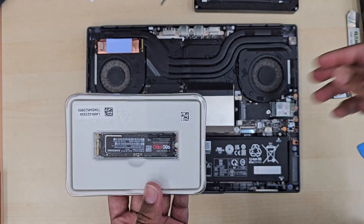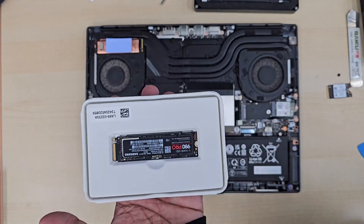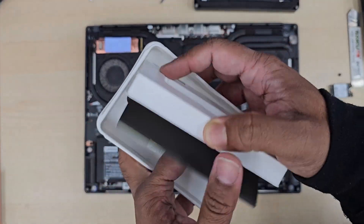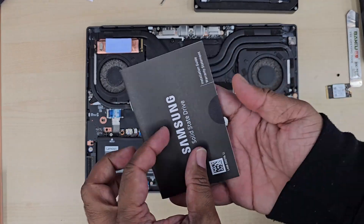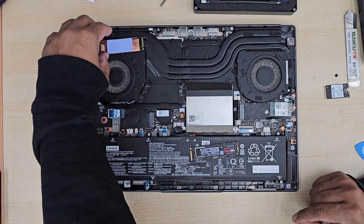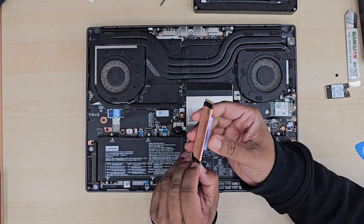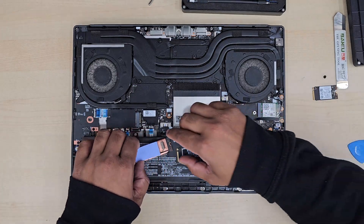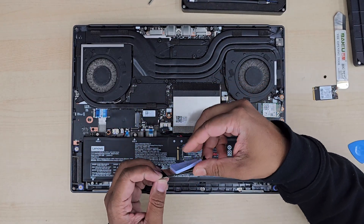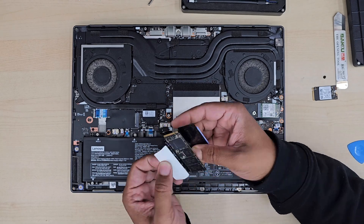So technically what we're going to do is copy exactly what we've done — pull out the old SSD and put in the new one. If you have a new SSD with no system on it, you'll either need to clone your system from the old SSD, or freshly install Windows. If you don't know how to do that, check the video link in the description.